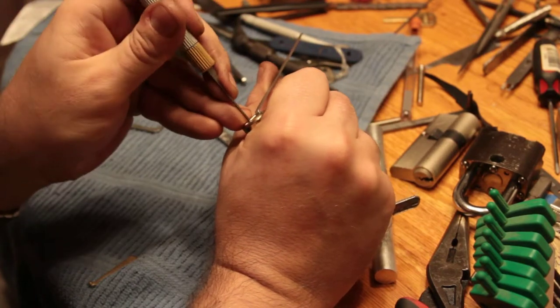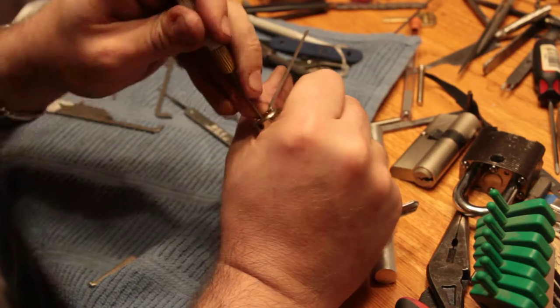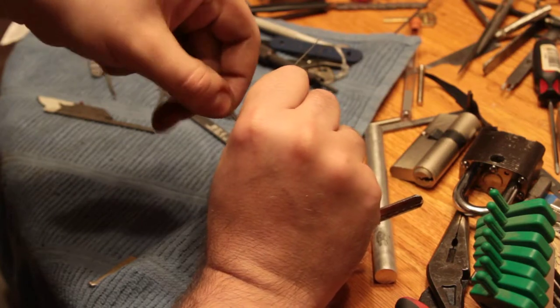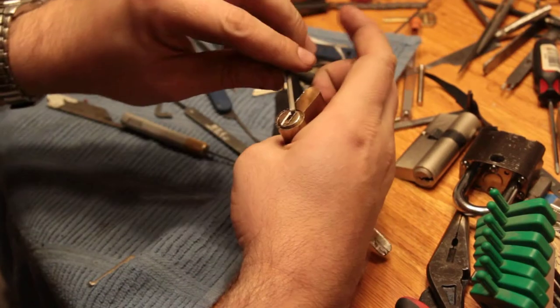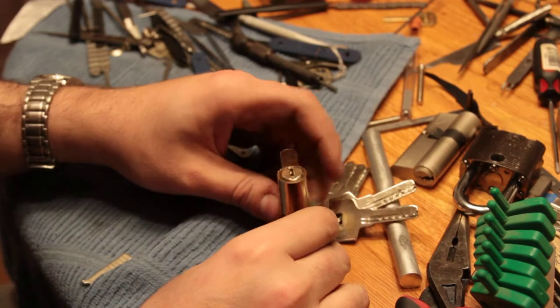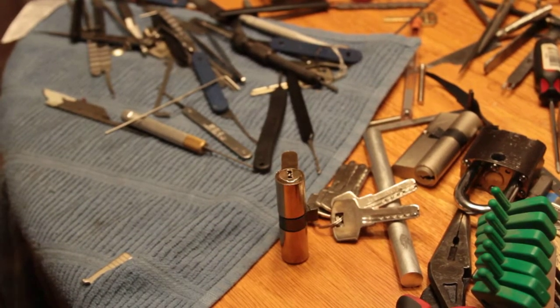I'm jealous, I don't have one. But first of all, these locks can be picked - at least I picked this one just before I shot this video, so there it is, open. That took a really long time, maybe like 40 seconds, but I saved like $5,000 on the stupid impressioning tool.